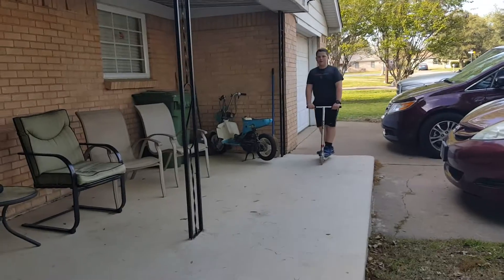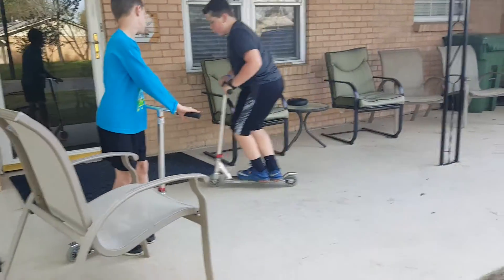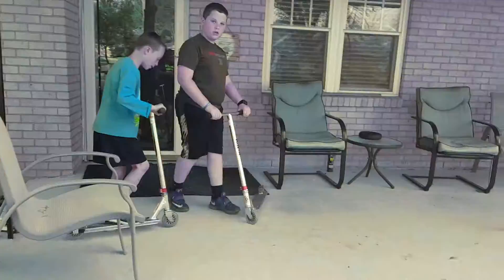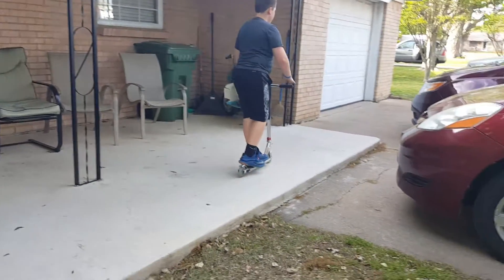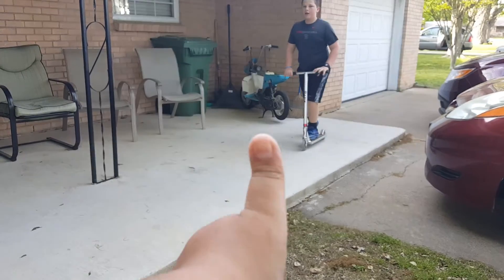This next trick is a hang ten. It's like a bunny hop but all you're picking up is the back wheel. Coming around, put your feet closer to the back and just pop up from the back. There's also another trick that's similar to this one that I cannot do.